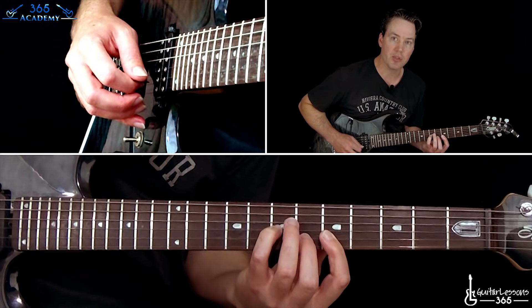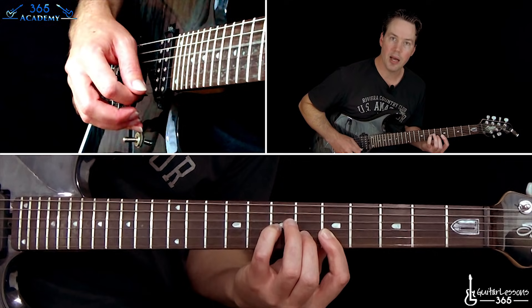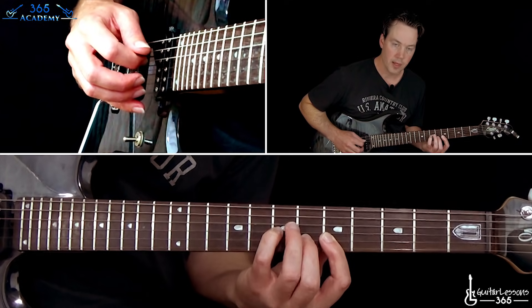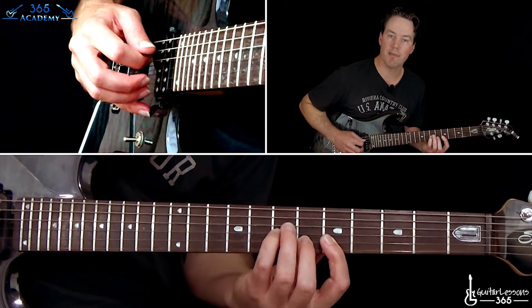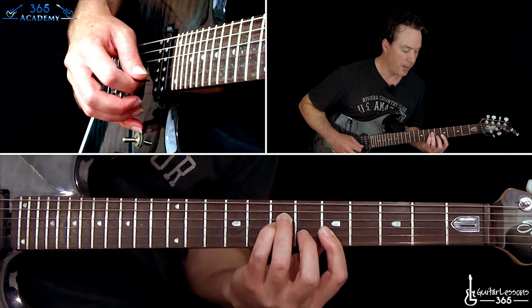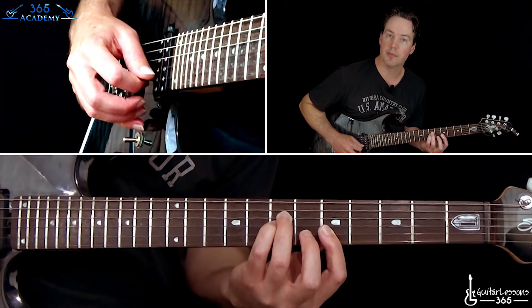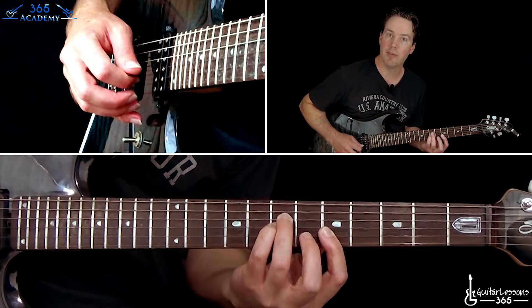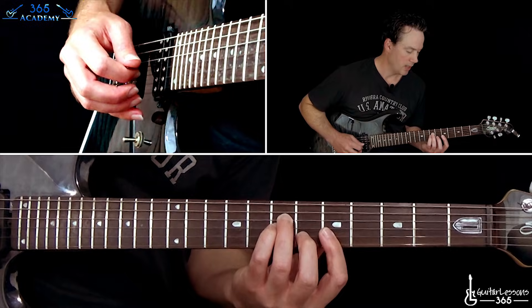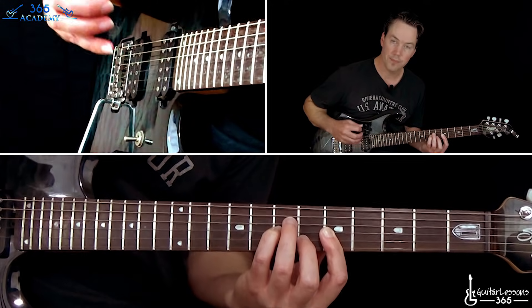And then the sixth fret on the B string with your middle finger. So we have open D, high E, G, B. Now you're going to take your ring finger and play the seventh fret on the D string — so the bass note changes there. And you're going to pick up your middle finger when you do that, so now you have that fifth fret on the B string. Pick five on the B, five on the high E, and then back to the sixth on the B string. So that's the pattern.